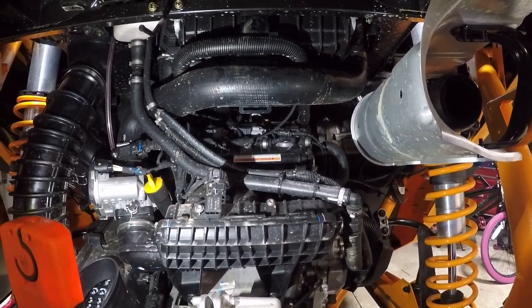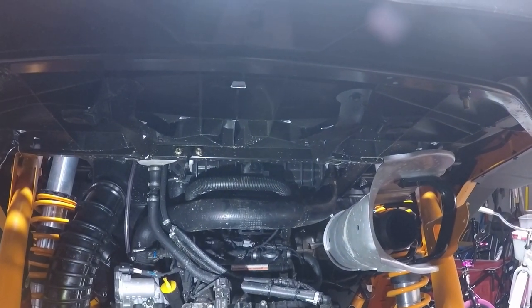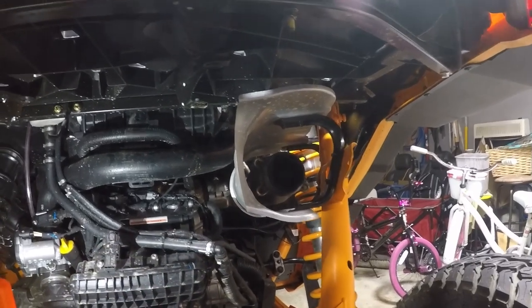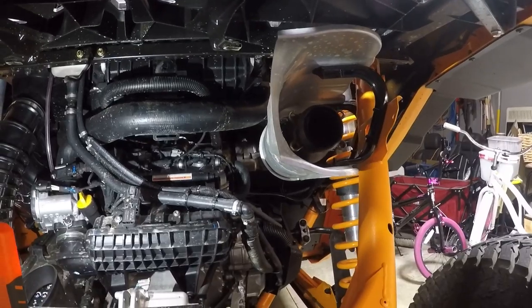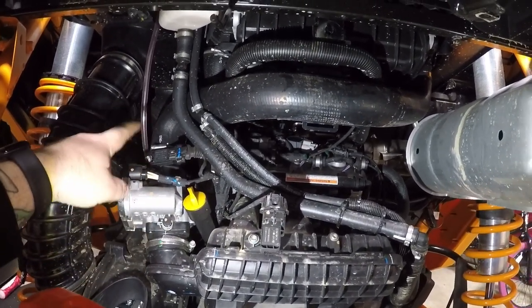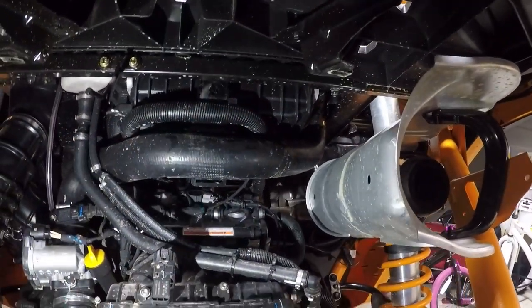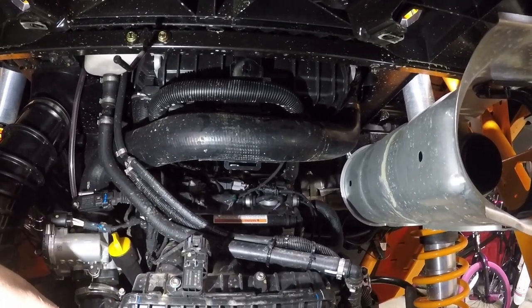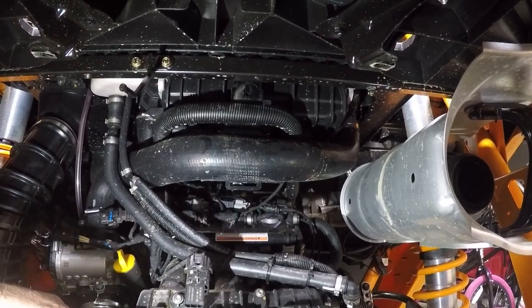Now we've got access to the back side of our engine. All we had to do was take out our muffler, which was pretty simple — it had four 13mm bolts with nuts holding it to the bracket. We also had to take the heat shield off the top, which had four 10mm bolts, and then the inlet to the exhaust was held on by four springs that you just pull off — no bolts there. So now we've got access to the top side of our motor. The charge tube runs from the throttle body up into the intercooler, and there's also one going to the turbo behind that.